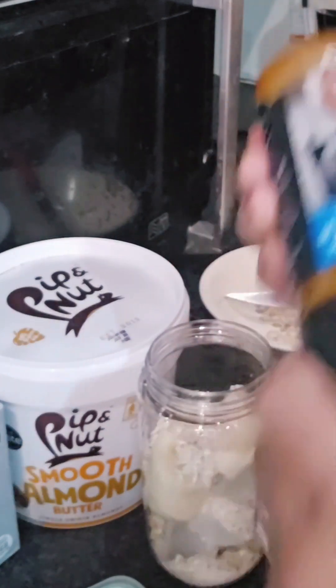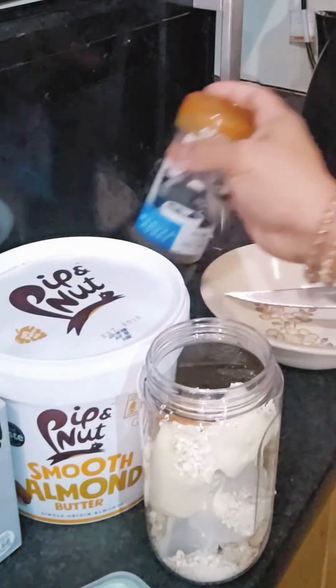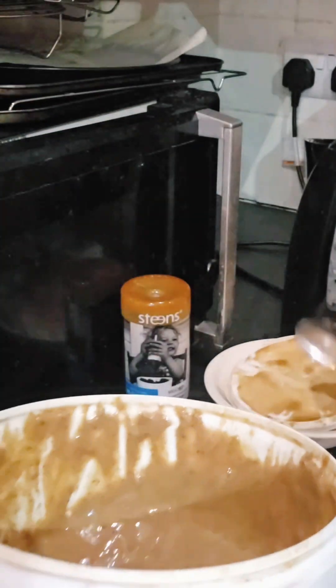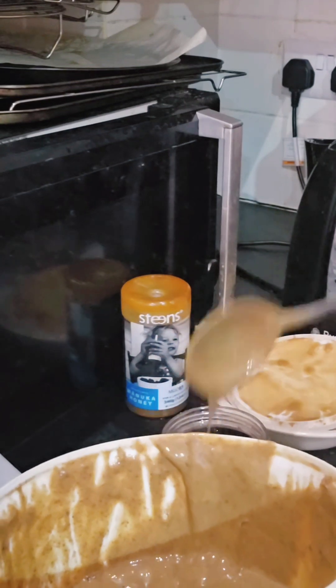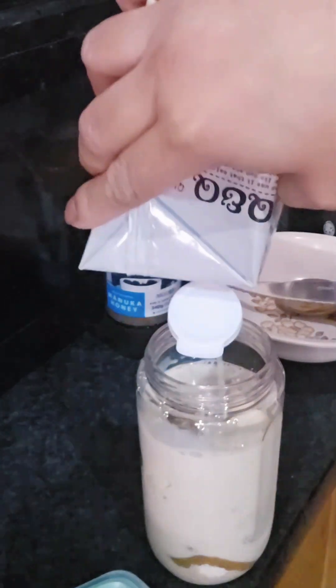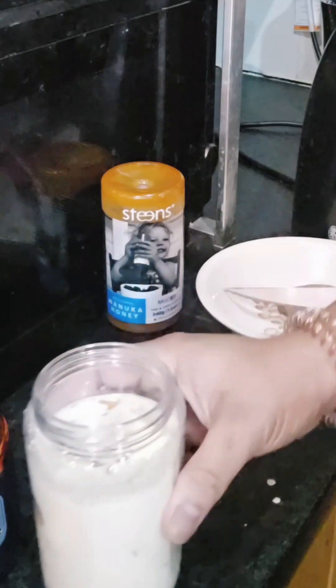Now let's put the honey — about one tablespoon. And now let's put the almond butter. You must research the great benefits of almond butter — it's healthier than peanut butter. I just put one soup spoon. And now the oat milk — this is my favorite brand, it's so creamy. I won't fill it all the way up so there's space, because it will rise when blended due to emulsification.